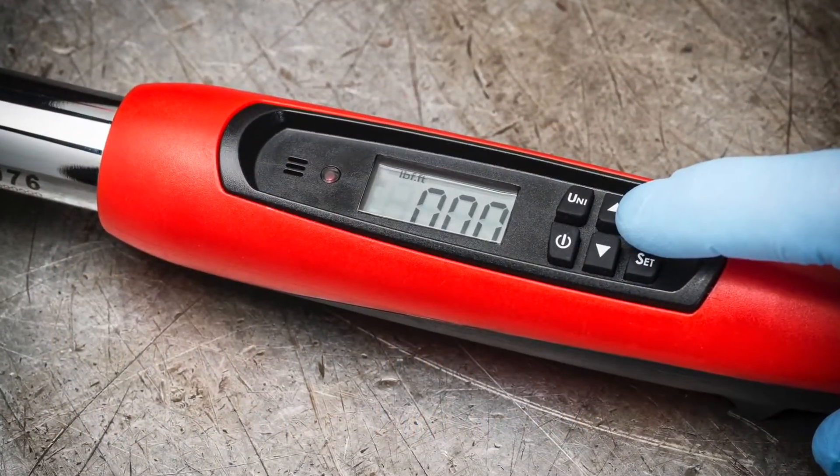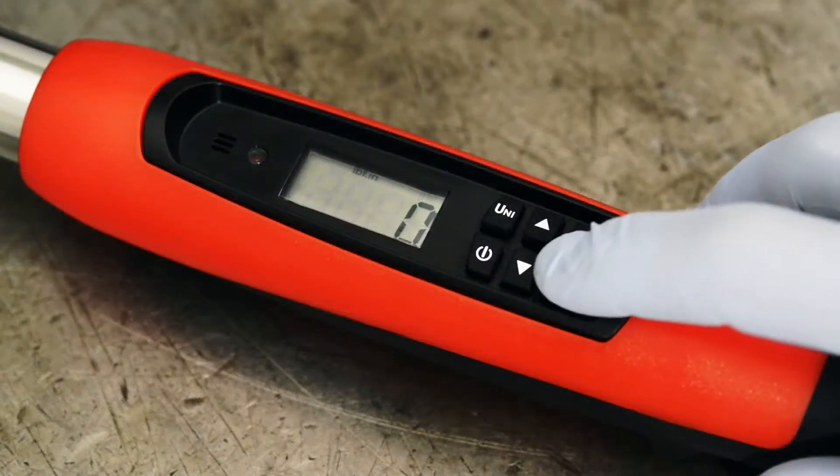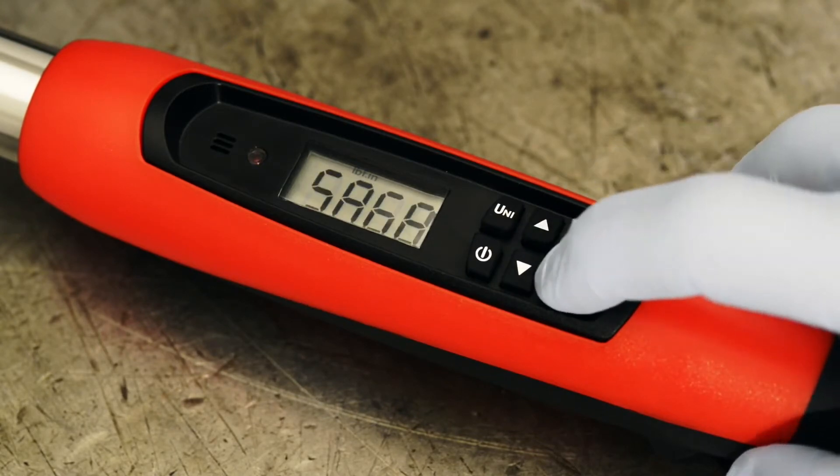Now you can set your target torque. Press the set button, then scroll up or down to get the right torque. Press set again to lock in your choice. This number will stay in the wrench memory until you change it.